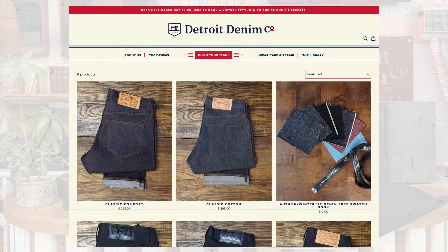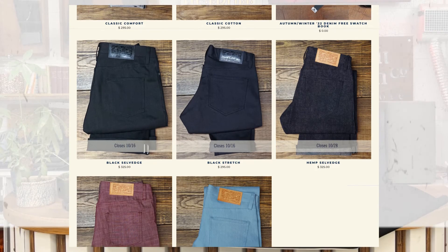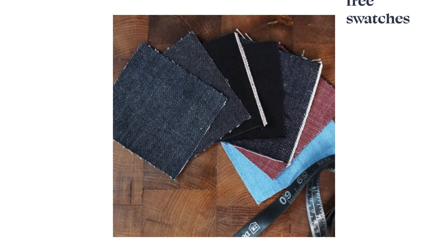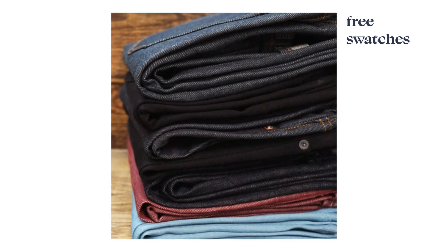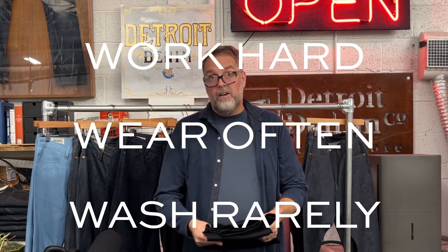So there you have it: the Black Selvage Japanese Denim that we're offering. If you're interested, check out the website in our description below — you can go online and reserve yourself a custom-made pair. If you'd like, you can also request a free swatch that we'll send you so you can see and feel the material for yourself. If you have questions, drop us a line — we're happy to help. Work hard, wear often, and wash rarely. We'll see you at the next one. Peace.